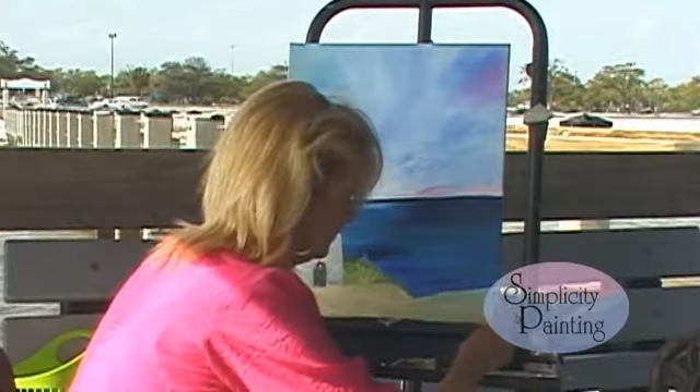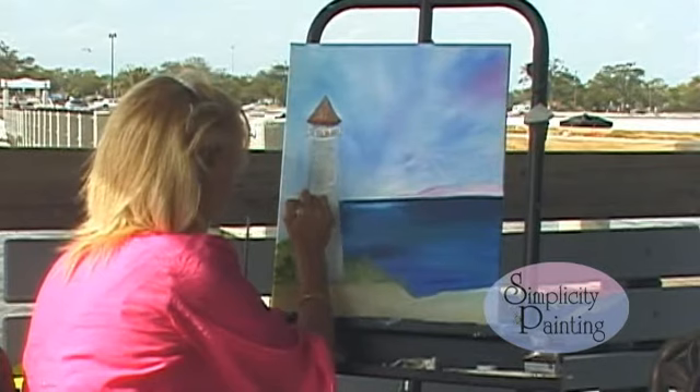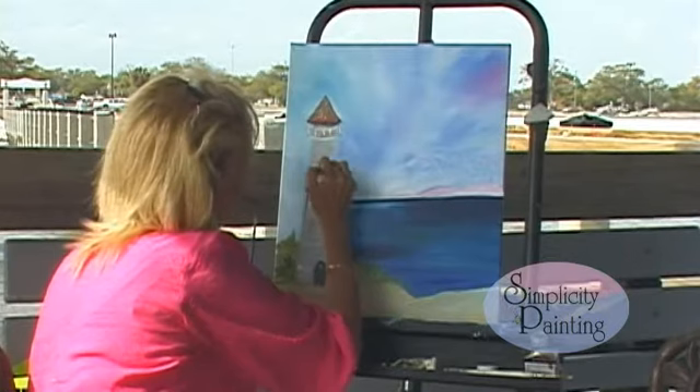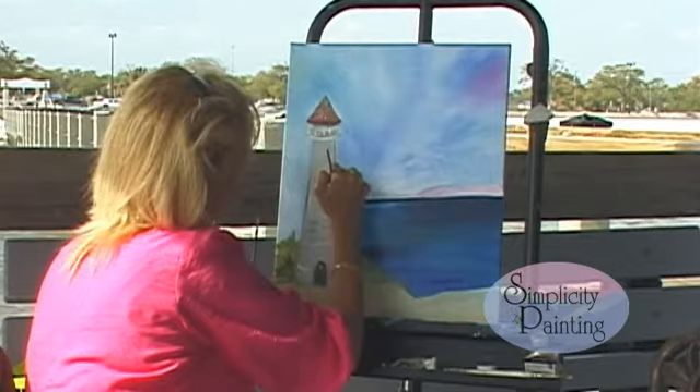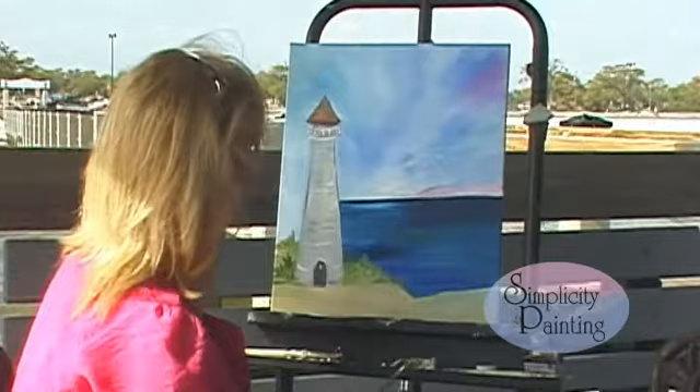Now I want you to take that detail brush again, load it with some black or Payne's gray, and let's just get a little outline on our lighthouse here. As you can see, I'm thinking while I'm showing you what to do, just a little bit. Define the lines a little bit — make it pop, as my little kids say in art class. We're going to make it pop.